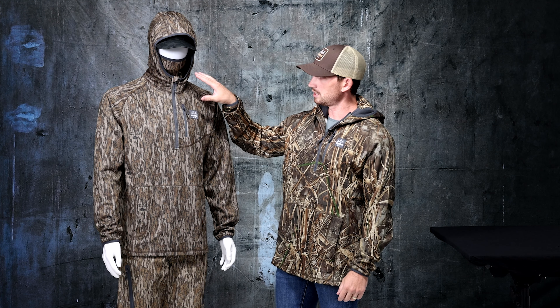We also have water-repellent YKK zippers. It's a half zip on the front. We have a security left chest pocket, perfect for your phone, your wallet, or your hunting license.